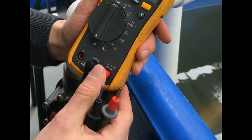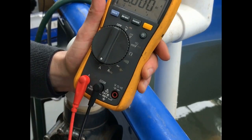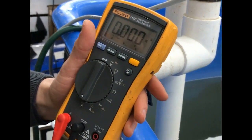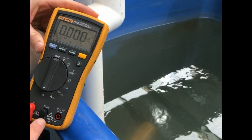If you go to do a voltage test and your lead's in amps, you can either blow the fuse if you've got a fused multimeter, or you blow your multimeter essentially. So for this test: amps, amps, black and common.